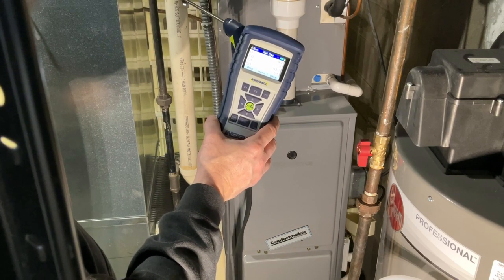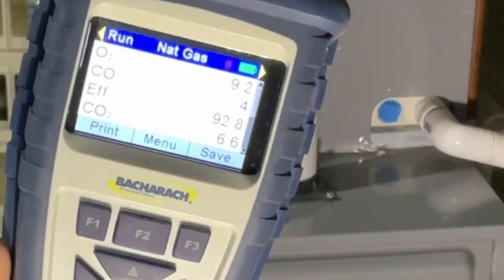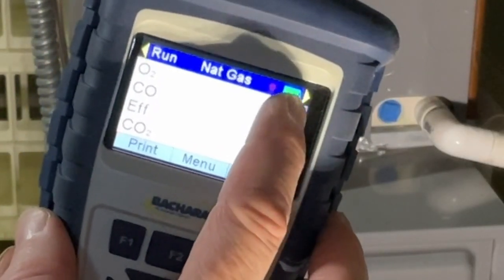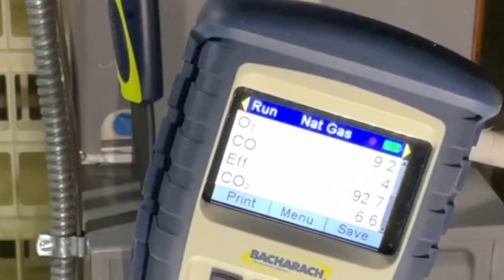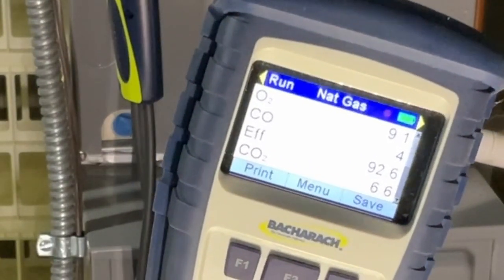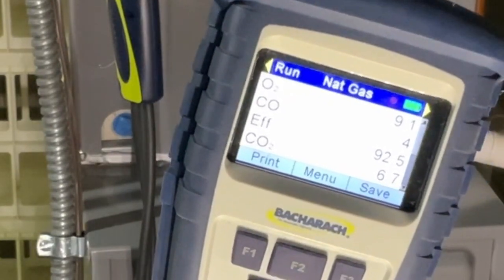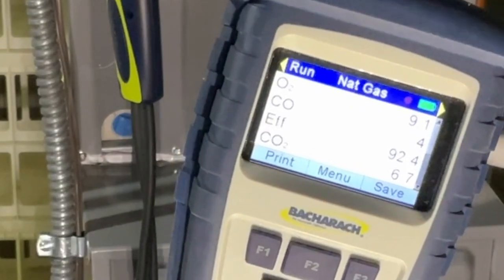so that we're not spinning our wheels replacing parts when we'd eventually have to replace the furnace anyway. Right off the gate, so far everything's looking good. I'd like to see the O2 drop. This furnace just fired up, so I'm going to let it run and get it to full steady-state heat before I make any kind of determinations.